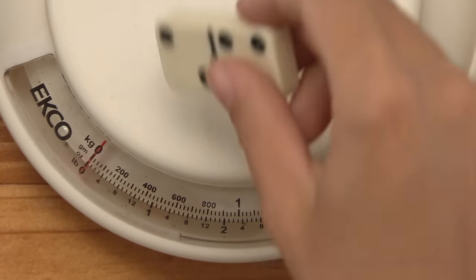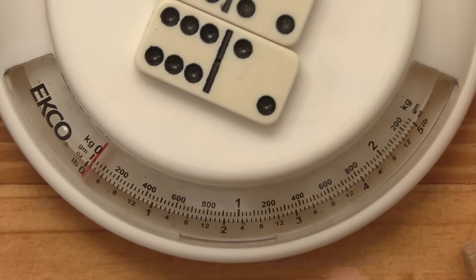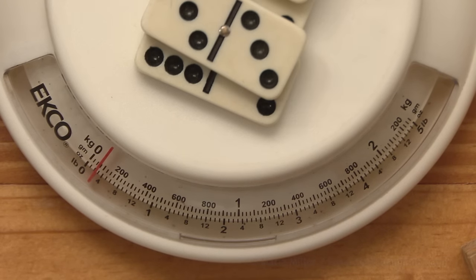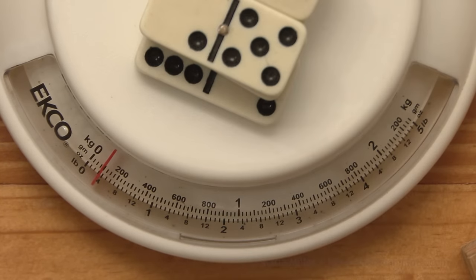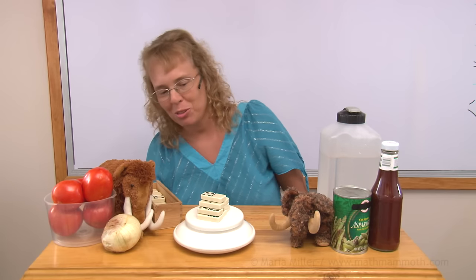One more thing I wanted to try was just one domino. It doesn't tilt the scale much, so let's put two — almost to the first line, almost 25 grams. Let's try some more — almost to the second line, so almost 50 grams. This is about 75 grams there. Now we are at about 100 grams — that many dominoes for 100 grams.